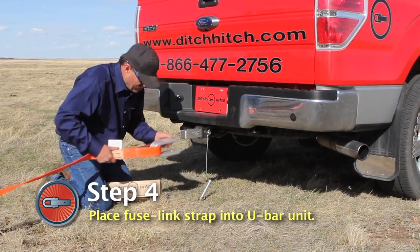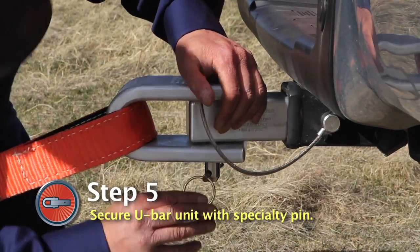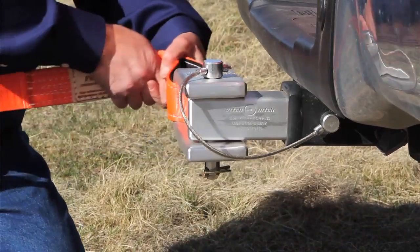Then, place your Fuse Link Strap into the U-Bar and secure it to the solid aluminum bar using the second larger 3/4-inch pin. Again, the pin is secured with a Safety Clip and locked into position. It's that easy.